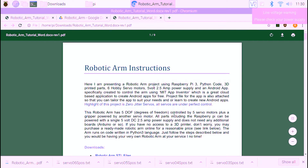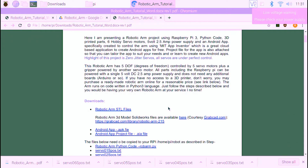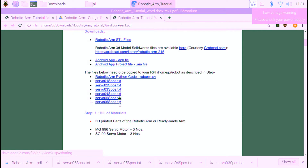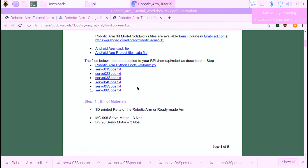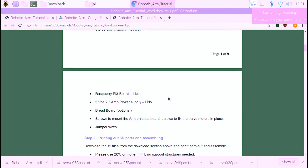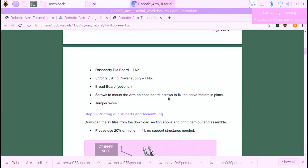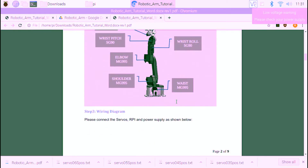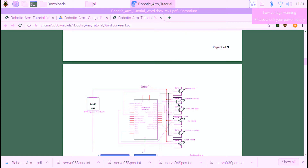This is the instruction manual. As mentioned, the highlight of this project is zero-jitter servos, which is normally a problem with servo motors — but in this one it is perfectly under control. We have six motors: one for the waist, one for the shoulder, one for the elbow, one for the wrist roll, one for the wrist pitch, and one for the gripper. This is the wiring diagram — just wire up your servo motors and power supply accordingly. This is a blow-up of the GPIO header of the Raspberry Pi.